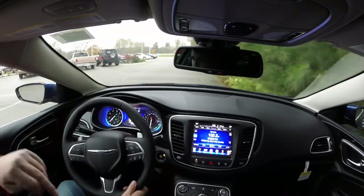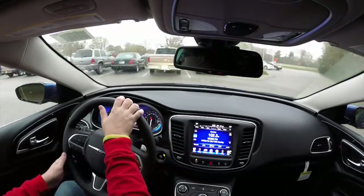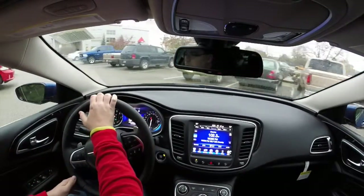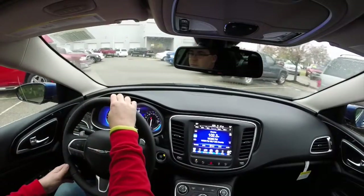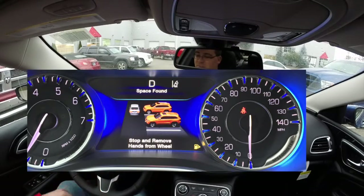There are a couple spots here, so we're just going to let the ultrasonic sensors find those. We're going to keep our foot on the brake as the system senses it. It'll ding — it says space found, stop, remove hands from the wheel, and shift to reverse.